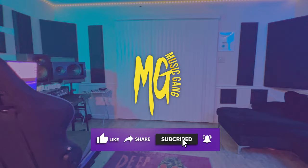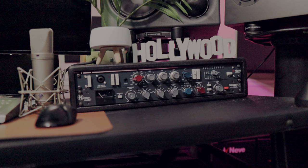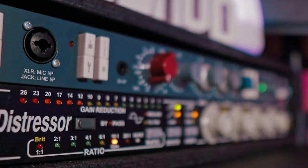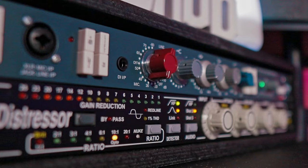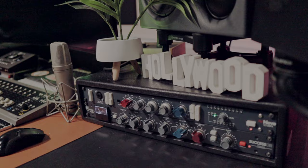Today I'm going to go over my favorite vocal chain as of right now, which is the KNE 1073 and Successor compressor paired with the Neumann U87. You've probably seen another video where I paired this with the KNE 1073 and the Distressor compressor — that was a great vocal chain — but lately I've been trying out the Successor compressor combo with the U87. I think this is a really great combination that might be slept on.